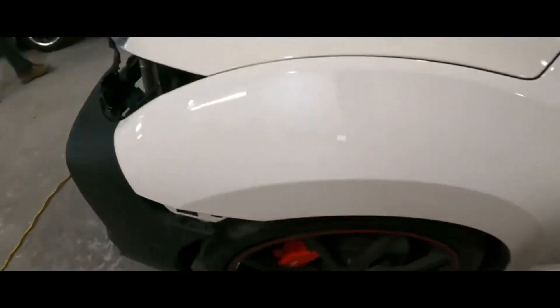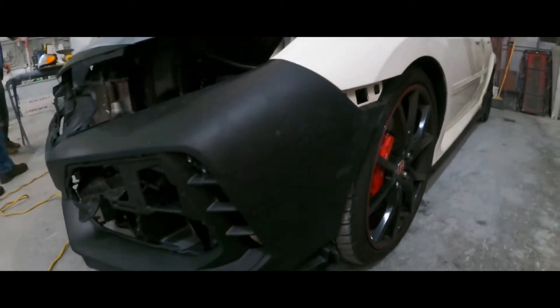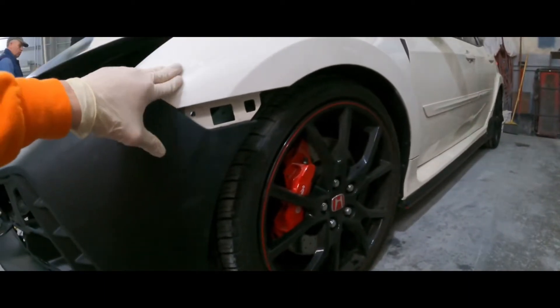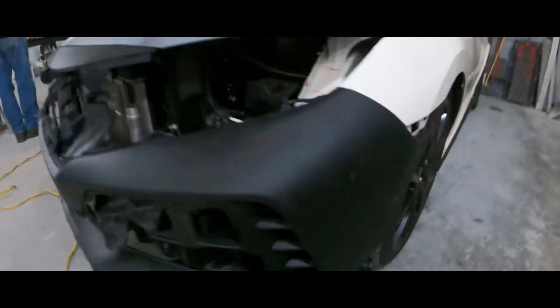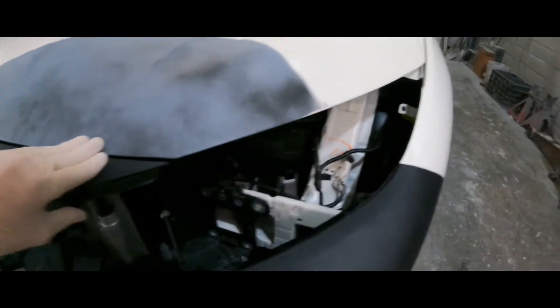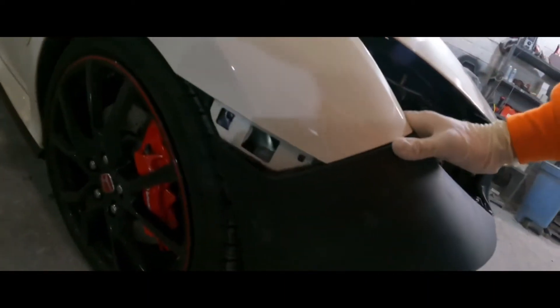So we put the bumper on and I adjusted it. Now we're going to take the fender off because we have to repaint it. I'm going to take the side screw out of the plastic wheel wells. We adjust everything to make sure it's all straight before we paint it. So far so good.